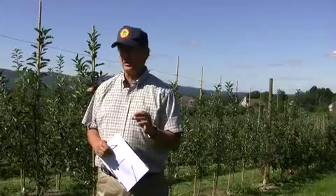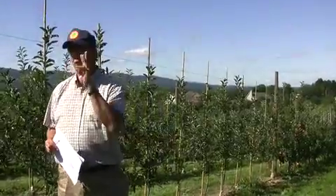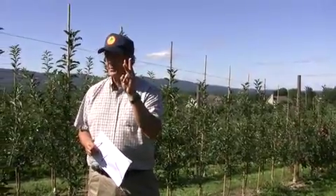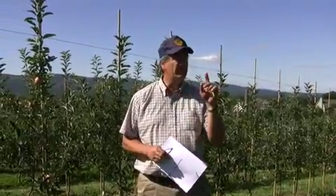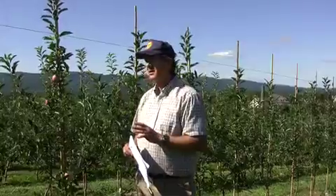This 3-foot spacing is perfect for Gala. As the trees get older, we're going to do the mature pruning in 4 simple steps — really 3 normal steps plus 1 extra step for Gala. It's such a simple pruning system that anybody can do it; any worker you have can be taught because it's so simple.